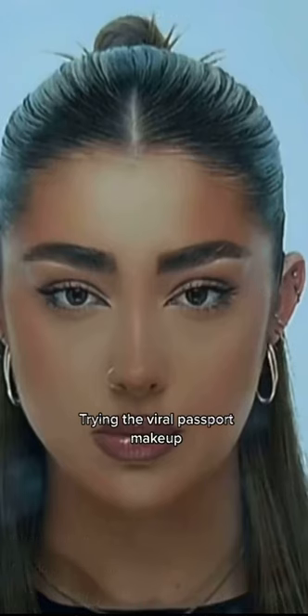Trying the viral passport makeup — this video is literally everywhere and she looks so good, we gotta try it. First, we start by bringing everything up and giving a little lift in the eyebrows. It's also important for the skin to be glowy, so I'm going to apply primer to prepare the skin.